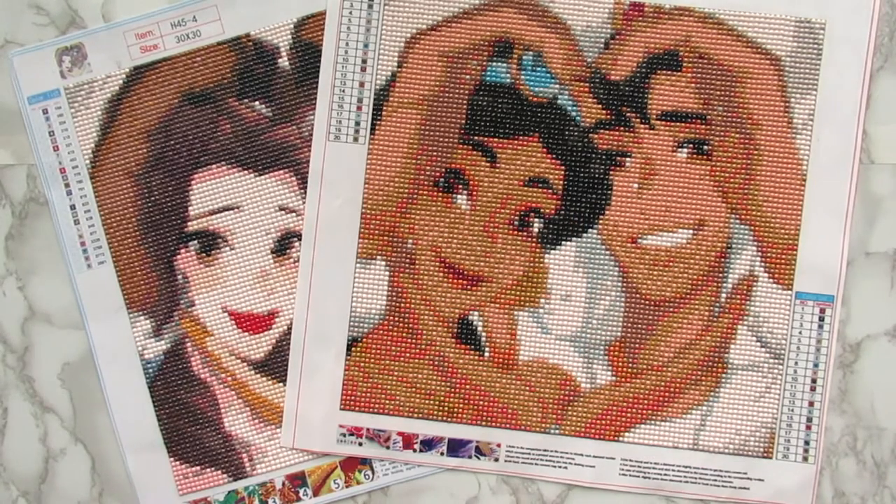Hi everyone, it's Whitney. Welcome back to the channel. So today I have some new diamond paintings that I want to share that I finished. These are from Fancells. I will have Fancells linked down below and I will also link these kits below if you want to check them out.